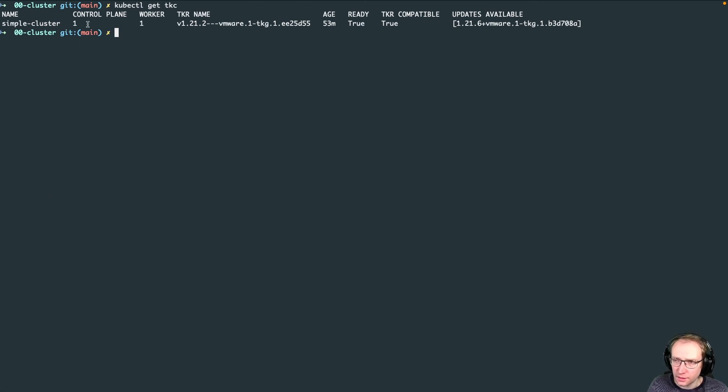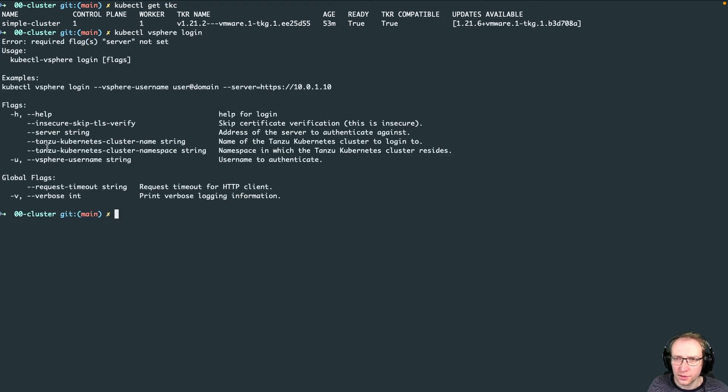Next, deploy a sample application. There's a very simple application already hosted on Docker Hub. We execute two deployment files. The first creates a namespace, service account, and role binding for PSP — pod security policies — so we can deploy our application. Run 'kubectl apply -f simple-app-lb' for load balancer. This creates the deployment and the service.